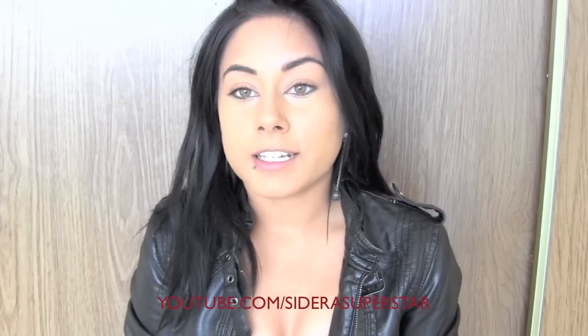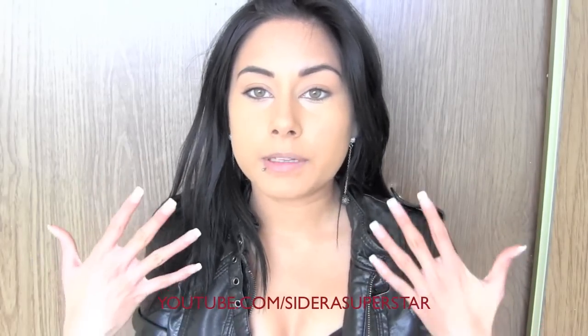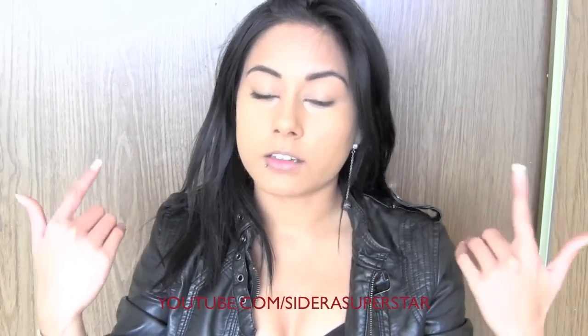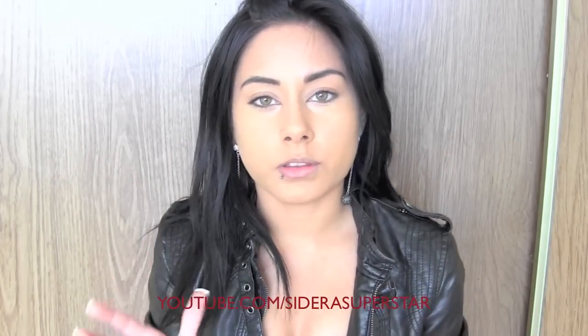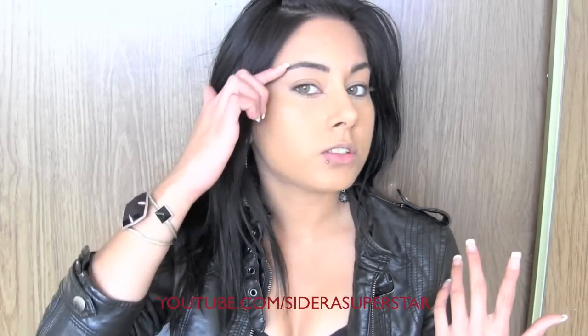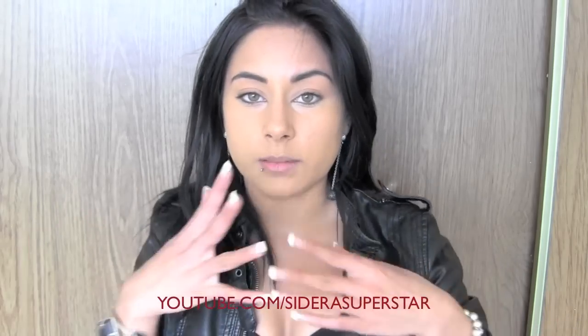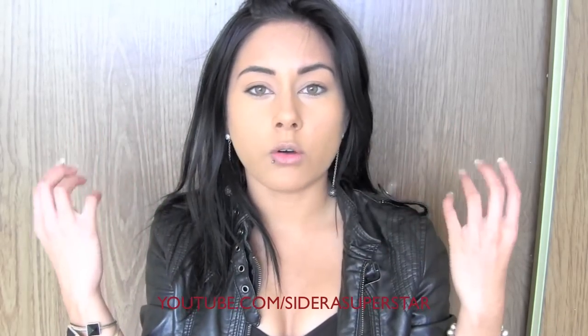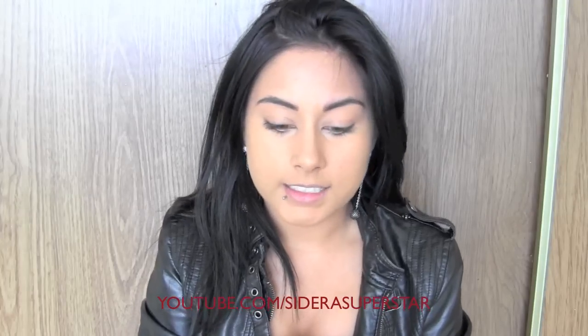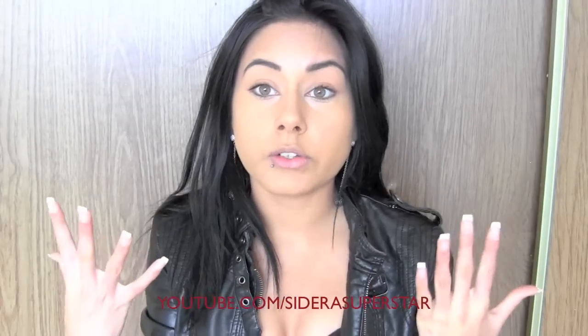Hey everyone! I just wanted to let you guys know that I already applied my foundation and I filled in my eyebrows. I used a black mixed with a dark brown to fill them in, so I have a really pronounced eyebrow. I also elongated them just a little bit to give me more of that superhero look.